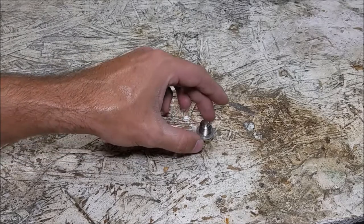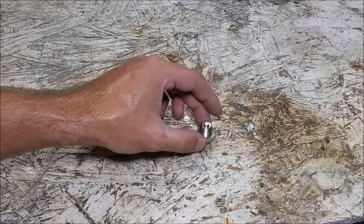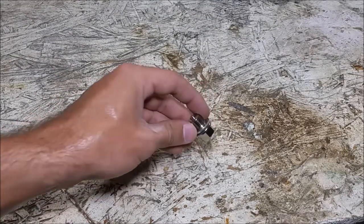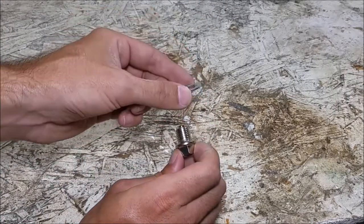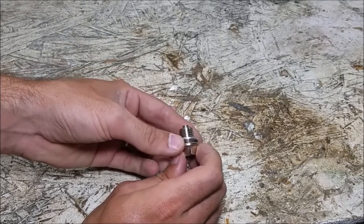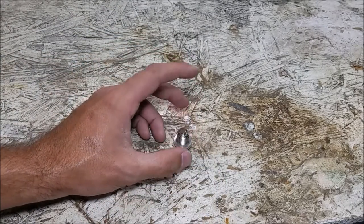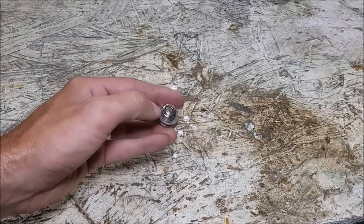As long as the thread pitch is the same and it seals in a similar manner, you should be fine — it's definitely worth trying. This installs the same way. I have this replaceable gasket here, so I can just replace it with a copper crush washer the next time I take this out. It's nice, easy, and low maintenance, and it will help me keep an eye on how my engine's doing.